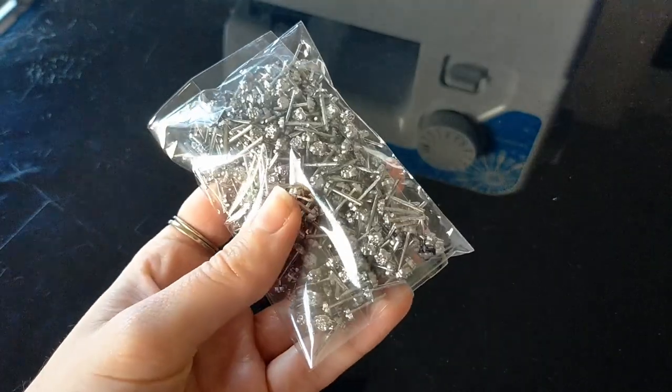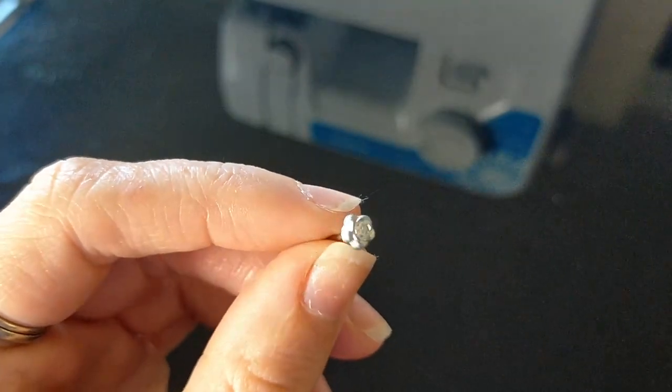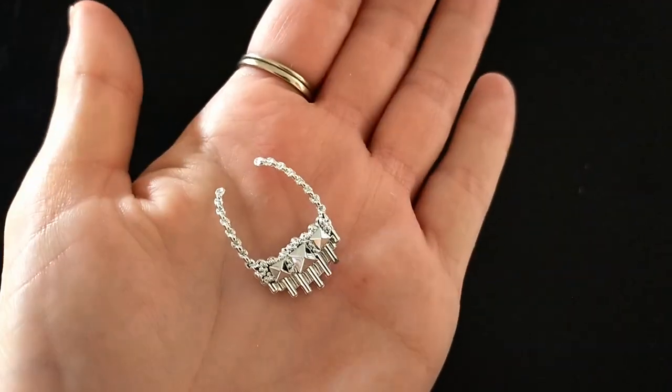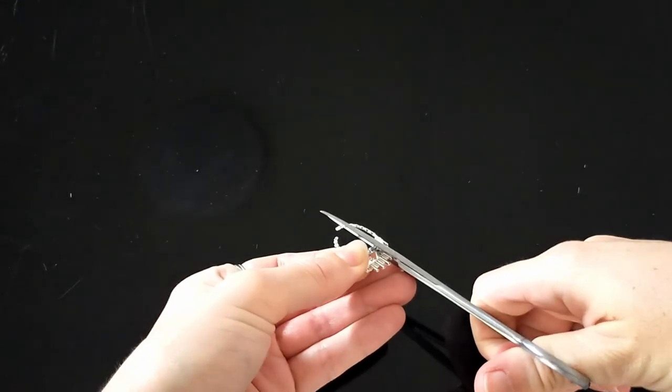I bought these bulk earrings from AliExpress — they'll be linked in the description along with all the other accessories I bought. This necklace is cute but it's too bulky, so I'm cutting the middle part out and using a two-part epoxy glue to glue the two sides together.